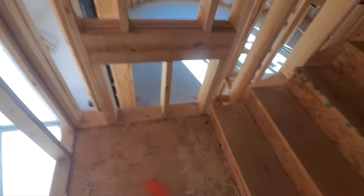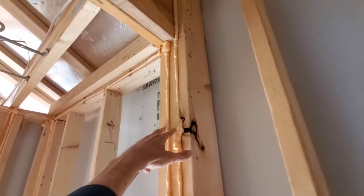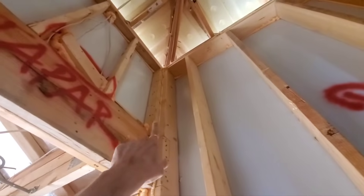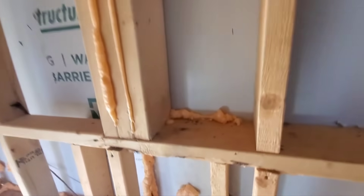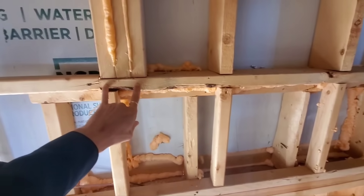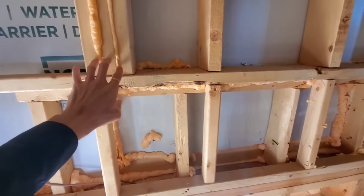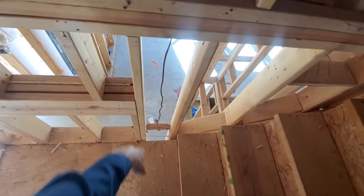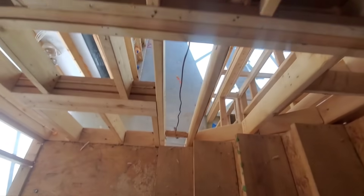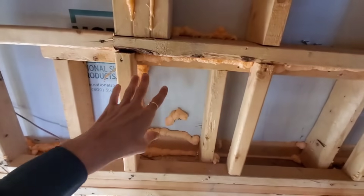Coming up the stairs, here at the landing I wanted to show you this. You've got this header that's coming across bearing on these two studs, then you have this stud which makes up part of your corner, coming all the way down to this area here. These three studs should continue on — your load path from these three studs should continue through here and then down to the foundation. You do have this stud here and this furred-out part of the wall, but it's not really considered sufficient support for these three load-bearing studs.